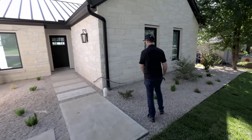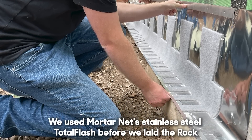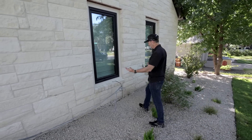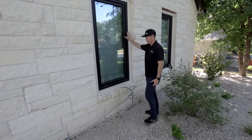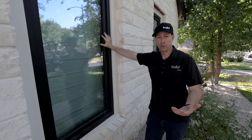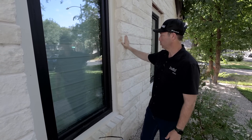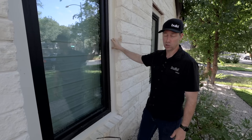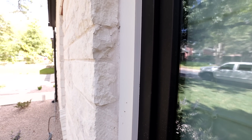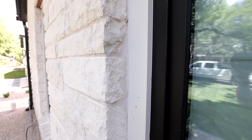I like masonry facades whenever we can get them — masonry lasts forever, you never have to paint it, looks amazing. But when you've got a facade that's going to last that long, you have to realize your windows might need replacing in 40 or 50 years. So I really like, whenever I have masonry, to put some trim on the outside of the windows. That way in the future, if I need to change these windows, no big deal — I can pop the trim and I'm not having to chip out rock.